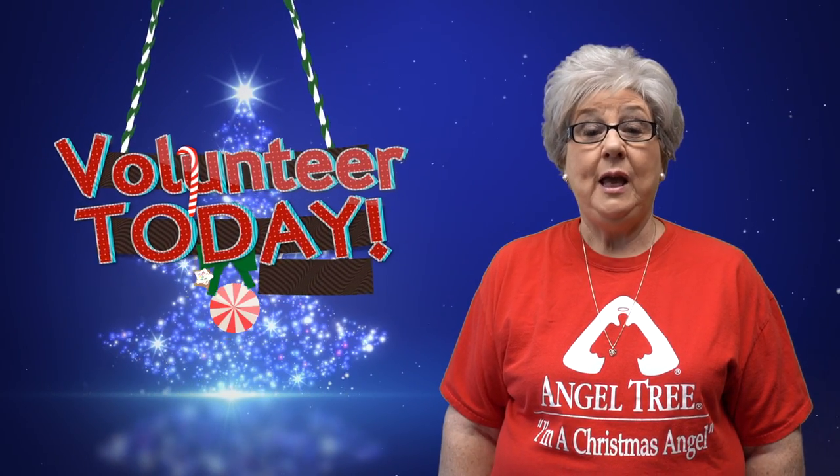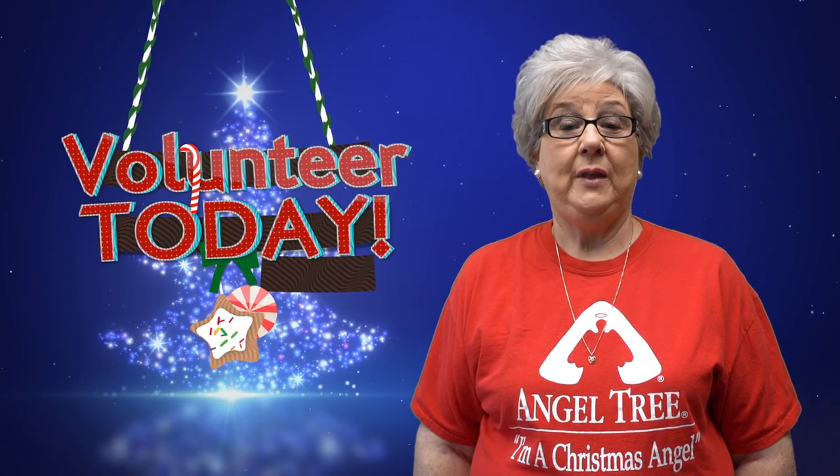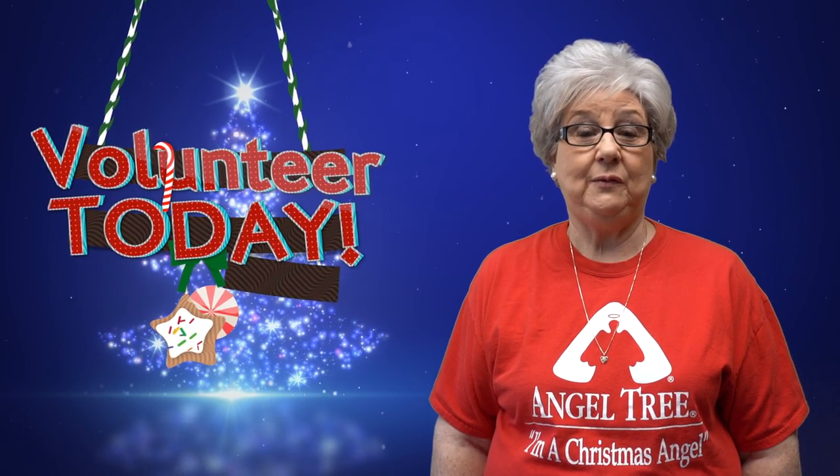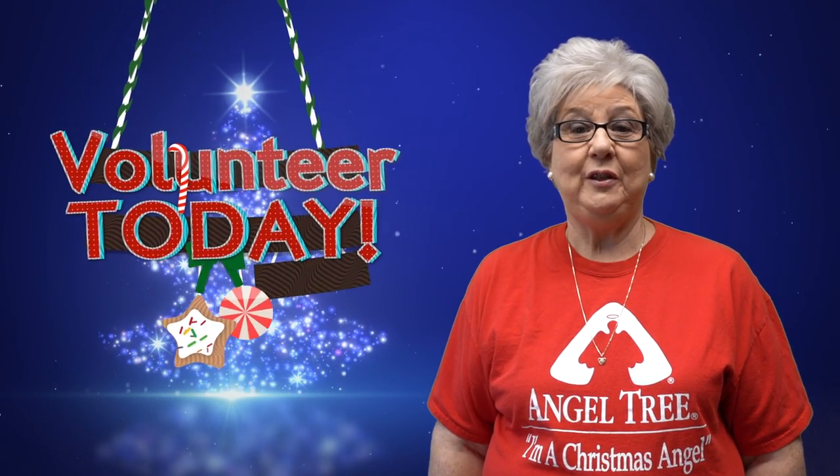We will have an opportunity to show them a quick video of camp and register them right on the spot. Just too cool for these kids. Also, if there are any children in our congregation who have a parent in prison, they are also eligible for this scholarship. Just contact the office and we will get them registered as well. There are many opportunities to volunteer this year to make this a successful event — just see me in the pavilion to sign up. Thanks again for all you do.